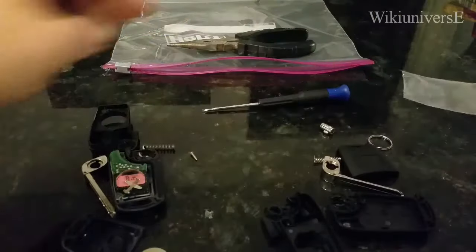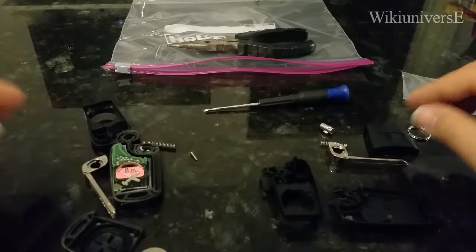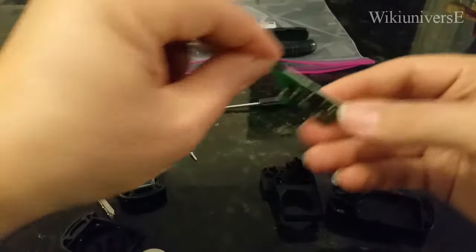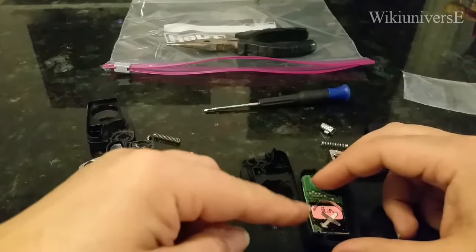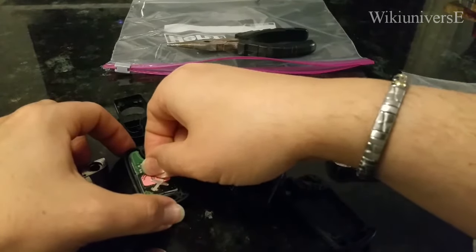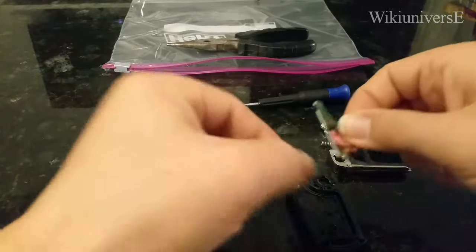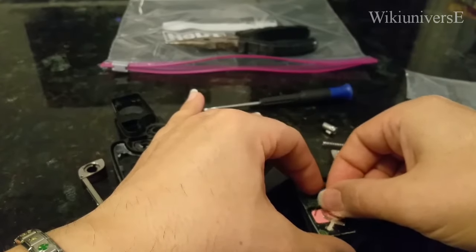This is your new key fob. Piece by piece — the first thing you want to do is take the main motherboard and put it right here. Something they don't explain: it doesn't click anywhere. It was loose in the old one too. Some key fobs do click, but this one is just loose, so keep that in mind when you close it so you don't break it.